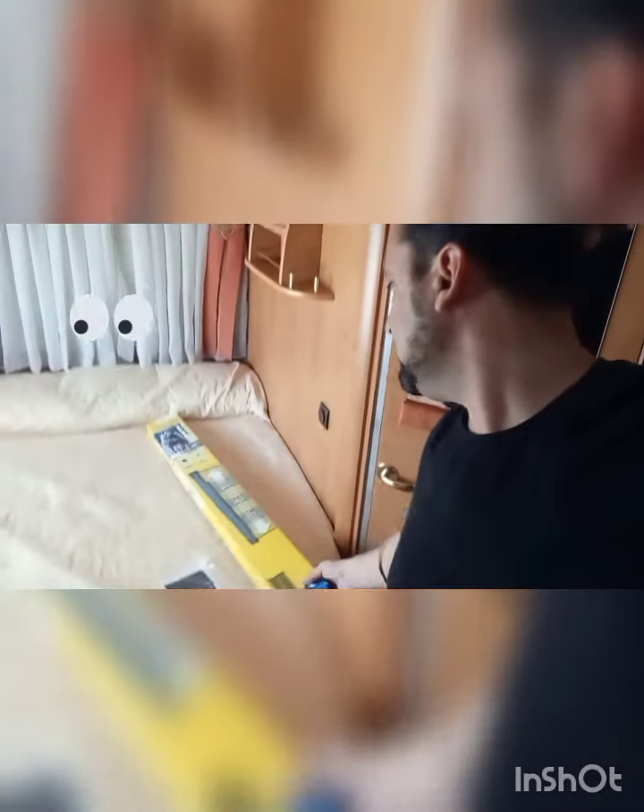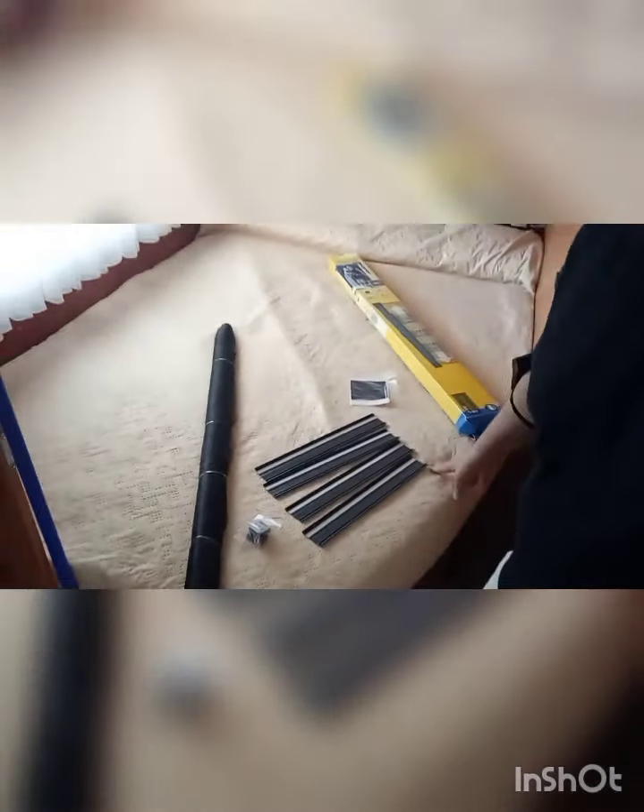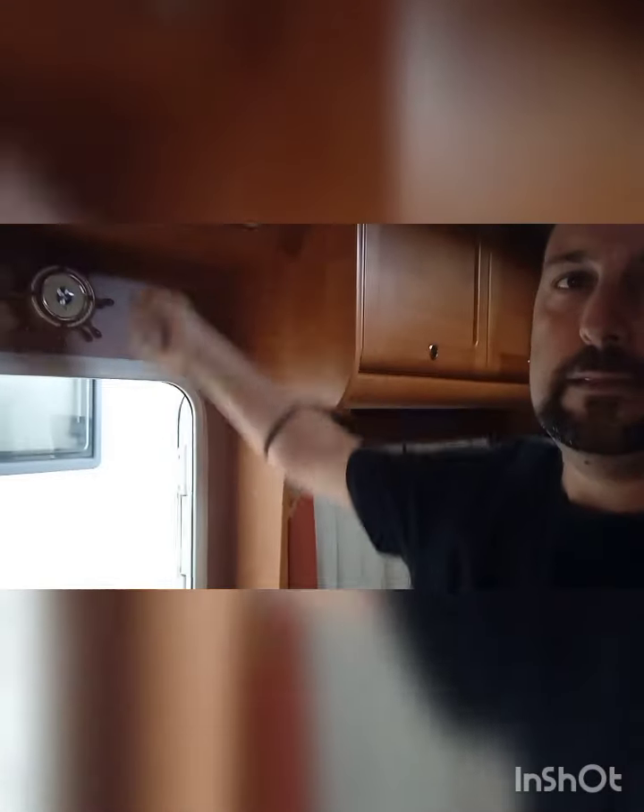Hola amigos de Nautilus, vamos a colocar hoy una mosquitera de estas telescópicas, porque aquí está todo lo que tenemos que utilizar para colocarla. El modelo nuestro está descatalogado y la quiero colocar aquí en la puerta, no sé si irá hacia abajo o de un lado a otro, ahora lo vamos a ver. Vamos a ver si somos capaces de ponerlo.